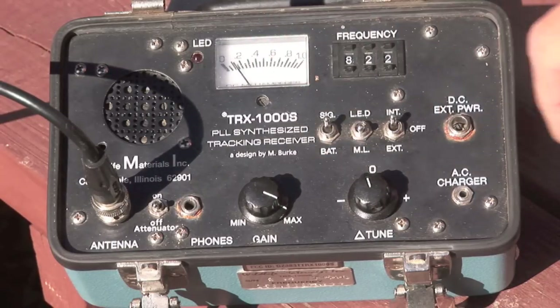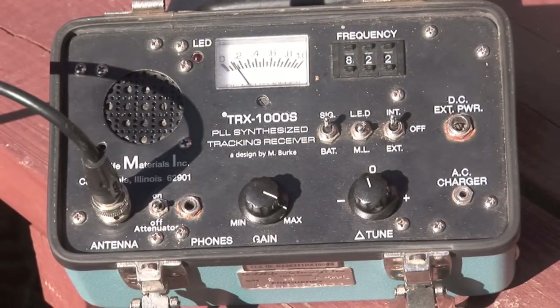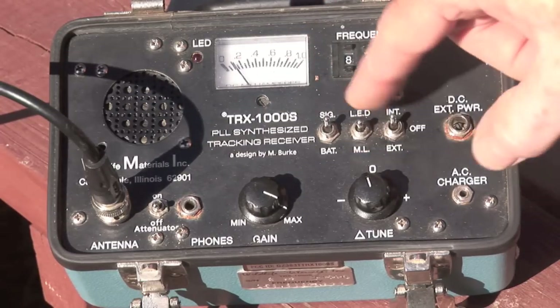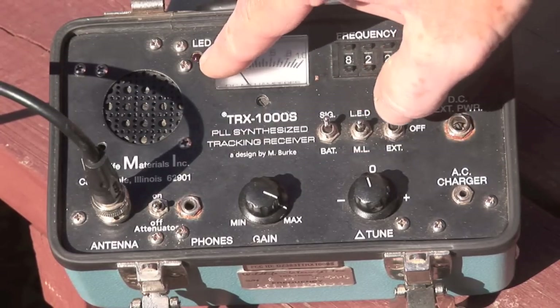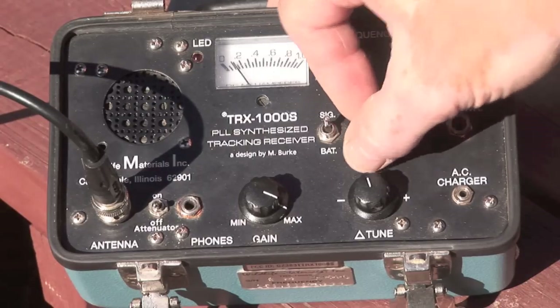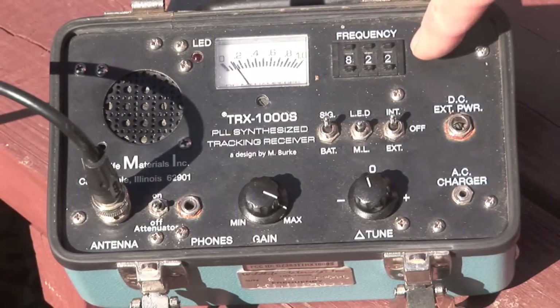If I turn it on signal, that will pick up the signal from the transmitter that's on the animal. I can also use the LED — either have the LED off or I can use this LED up here to pick up the signal. So in this case if there's no signal we won't find anything. The frequency setting has to do with the frequency of the collar.